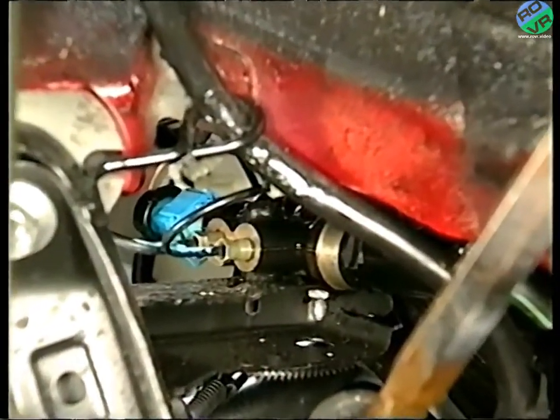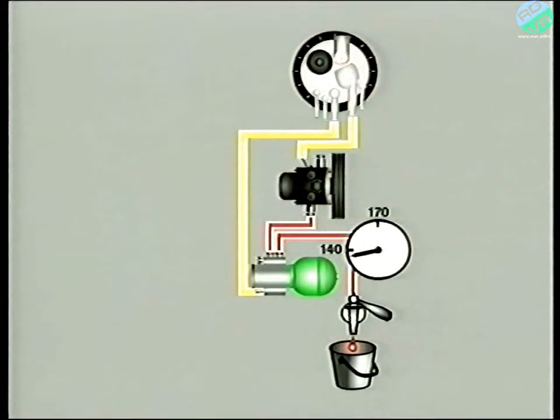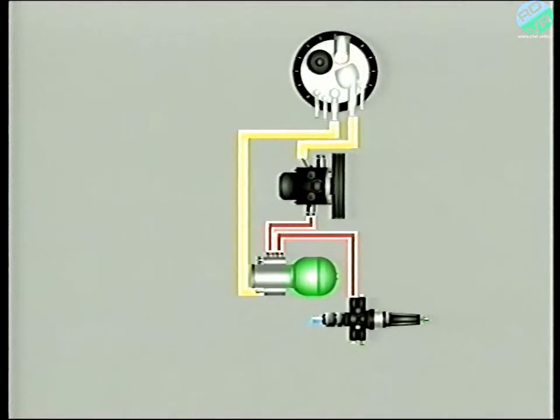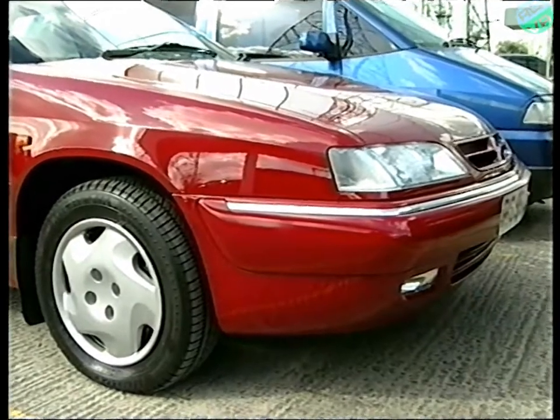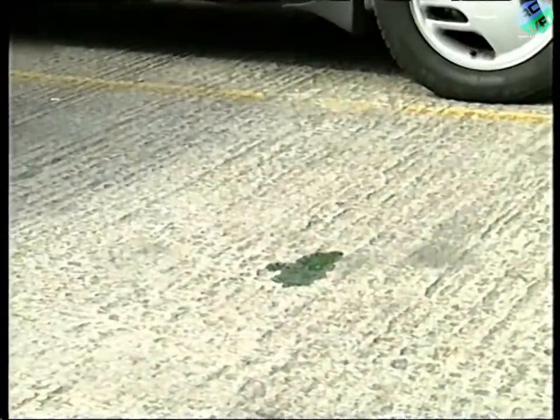One component we've not yet mentioned is the safety valve. It's the final component in the part of the system known as the source and reserve of pressure, and its function is twofold. Firstly, it supplies pressurized fluid to the braking system and the suspension. Secondly, should a circuit fail, the valve ensures that the pressure is maintained in the remaining circuits. It also gives priority to safety-related systems, such as the brakes.